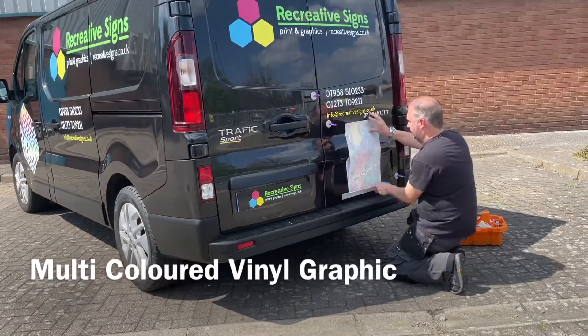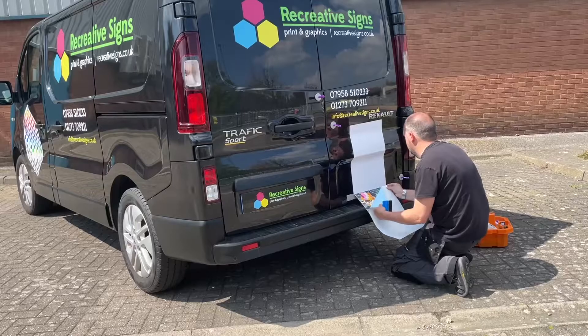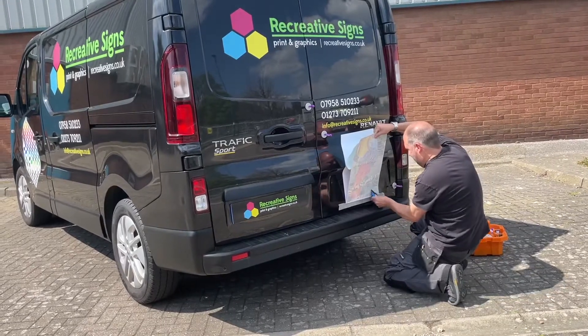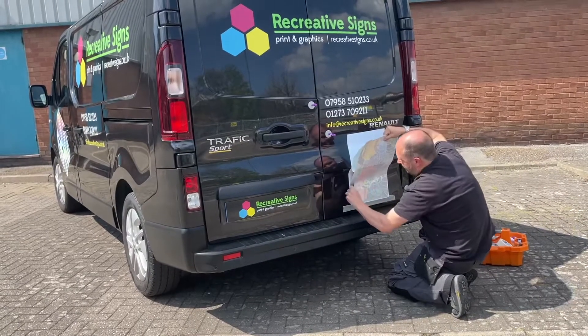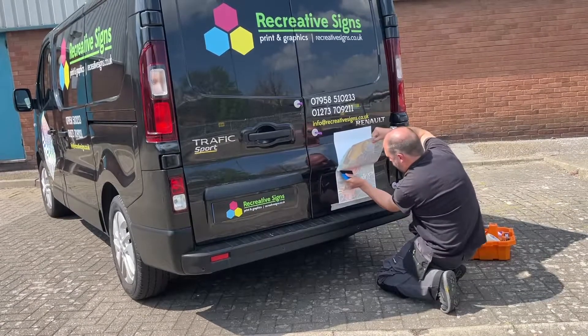Hello, I'm Richard from Recreative Signs based in Brighton. I have worked in the sign industry for the past 34 years and since the early 90s I have been using self-adhesive vinyl. We use vinyls from Metamark, which was established in 1992. Over the years the variety of colours have expanded to help businesses maximise their design potential.